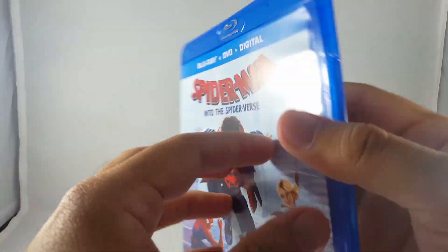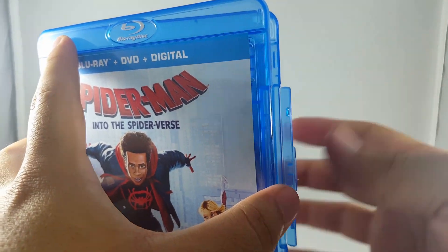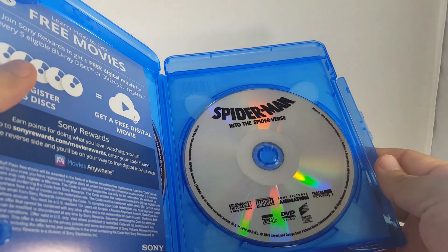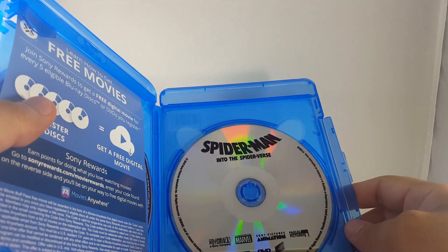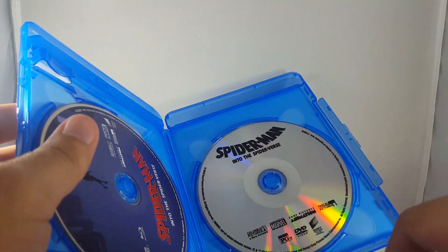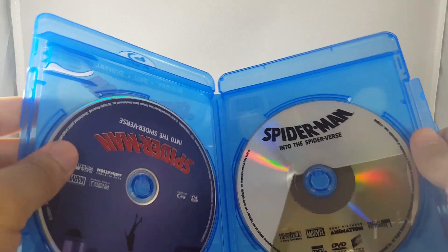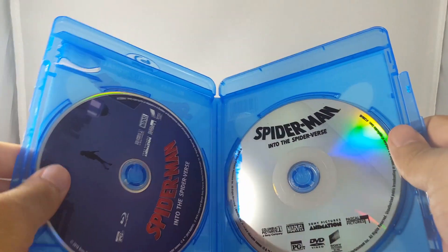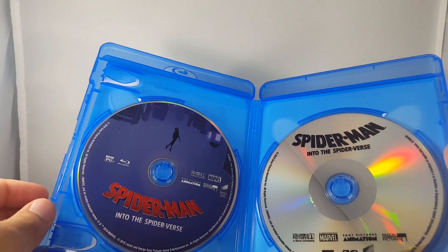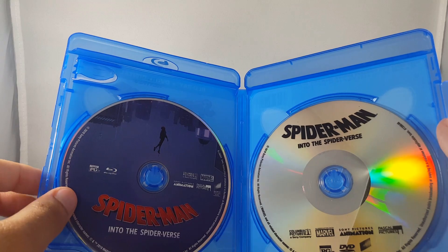Same thing on the back. Let's open this up — open up this flap here. So we've got the DVD here. I kind of hate when they do these clear things just with the logos. That's my digital code. And the Blu-ray, which is just Miles falling down from that epic scene in the movie. If you guys haven't seen it, I guess I won't spoil it for you. I like that art. I would have preferred something different but still very cool nevertheless.